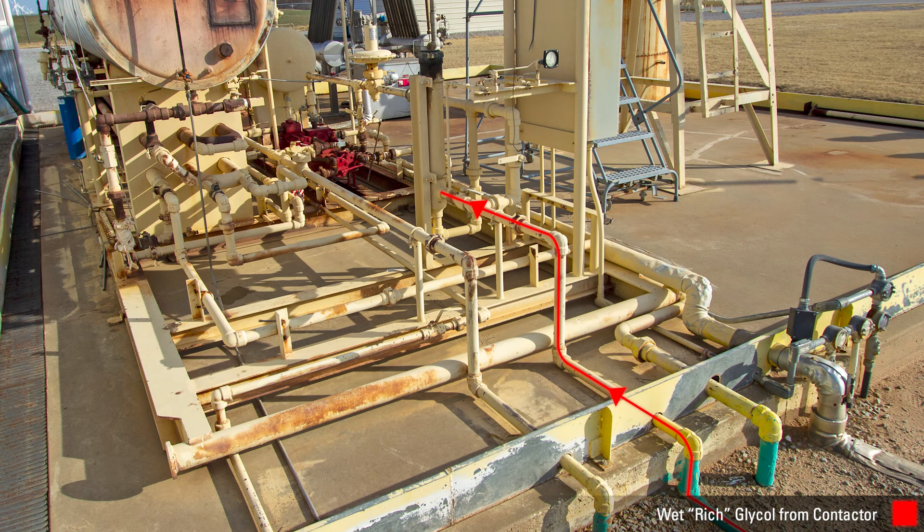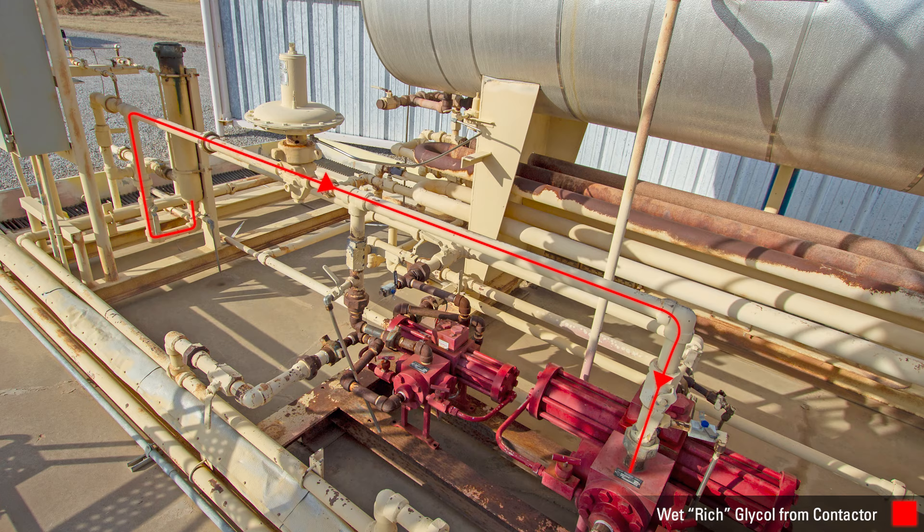After the wet glycol leaves the tower, it passes through a filter canister before entering the glycol pump. This filter is critical to reducing wear in the pump and to help avoid the plugging of heat exchangers, and must be regularly cleaned or replaced.